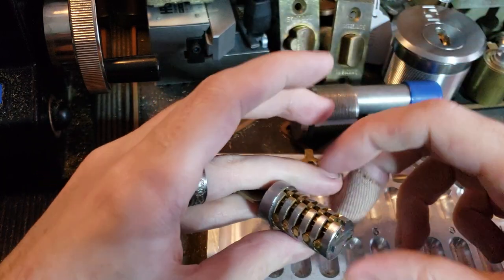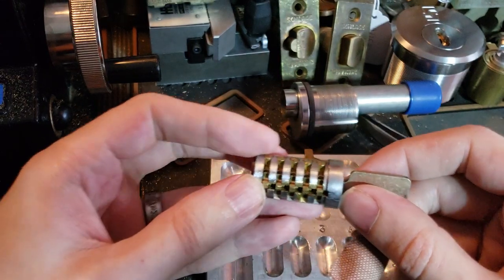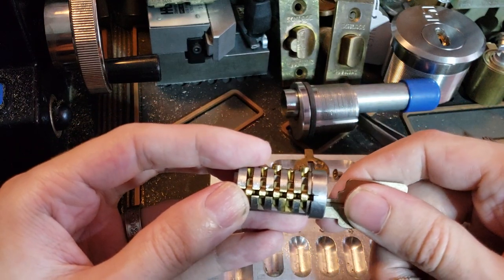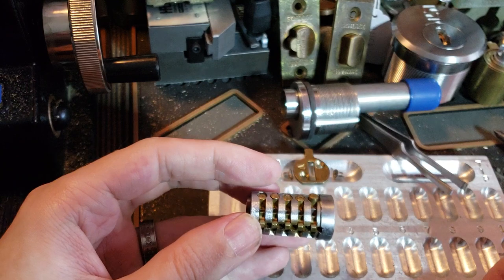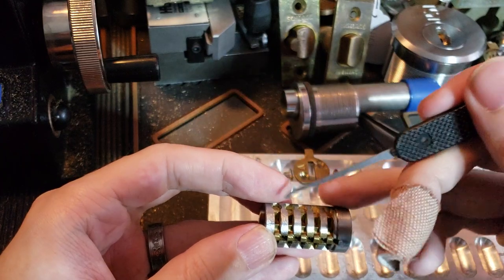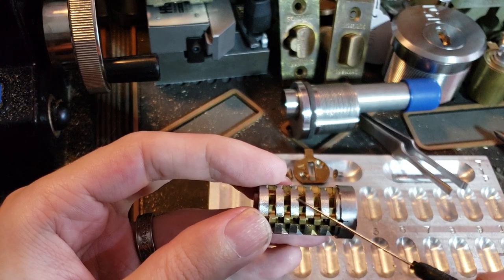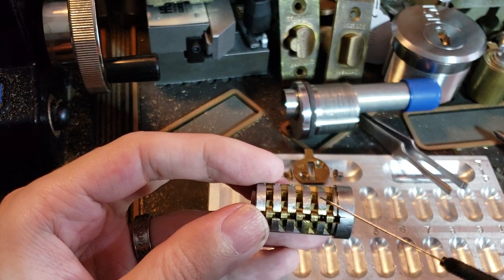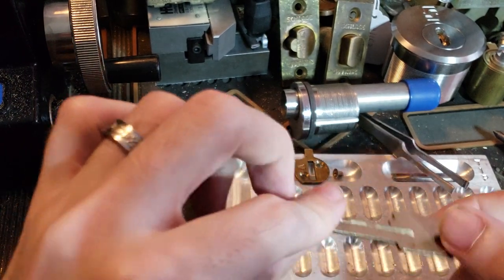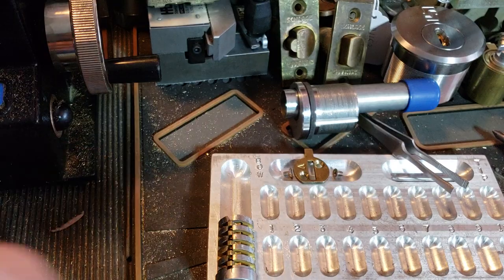So we're going to set that aside. Here is our plug. You can see it's in the unlocked position — all five pins are at the shear line. We can remove the key and all of the pins will drop back down. And notice that all of the pins actually drop down to roughly the same level, which is unusual for a lock that does not have a completely flat bitting, and exactly how that works we'll see in just a second.